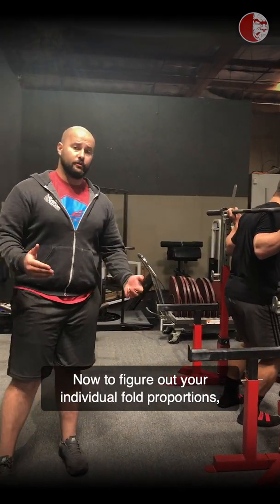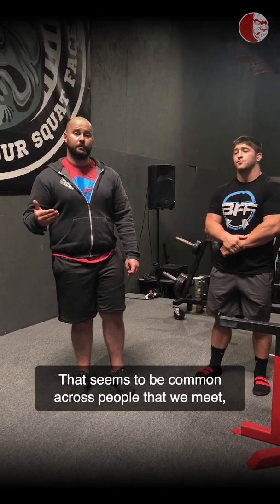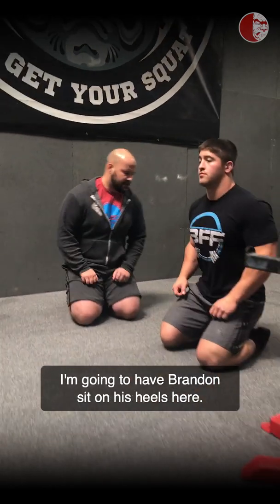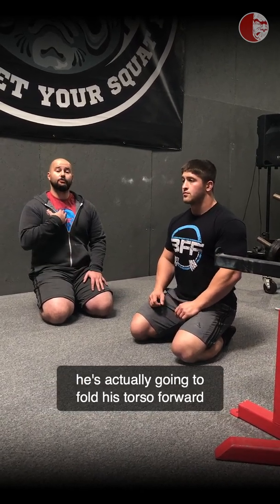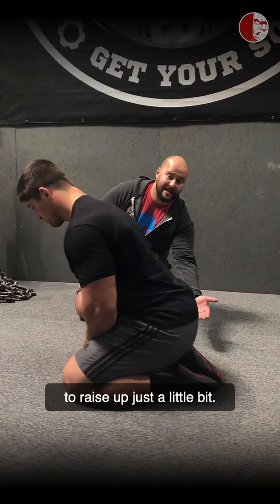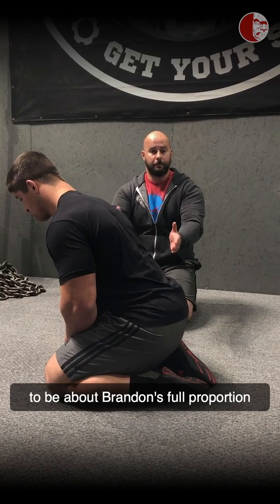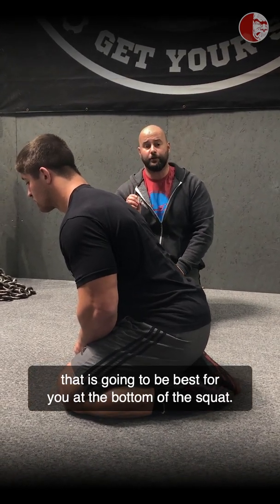To figure out your individual fold proportions, it's going to take a little bit of practice, and chances are you're going to have to fold more than you already are — that seems to be common across people that we meet. We'll show you a drill that you can use to approximate that position in your squatting pattern. When Brandon sits on his heels, he's going to fold his torso forward so that his scapula and shoulders are nearly over his knees. This is going to be about Brandon's full proportion and will help you get into the position that is best for you at the bottom of the squat.